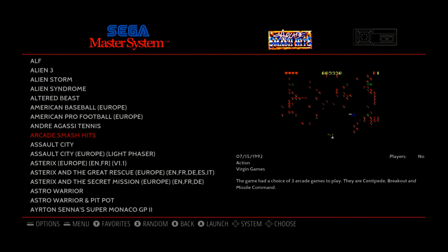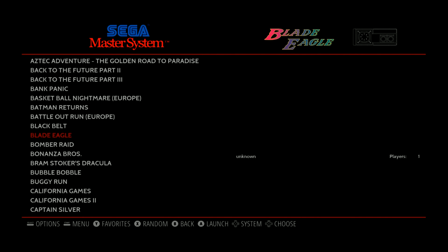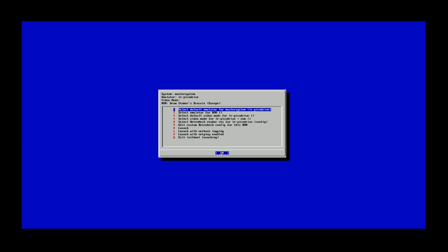I do believe this is displaying at 4K resolution right now. I believe the video output settings were initially set for that. I can't fully confirm it, but on my TV it looks a little crisper than a 1080p setting would.